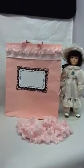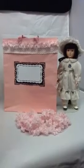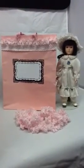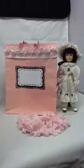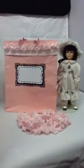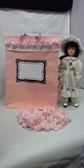Hi guys, Natasha with Natasha's Scrapbook Corner, and today I'm coming to you with a third entry to One Little Trimmer Oktoberfest Challenge. This time I'm coming to you with an altered gift bag.